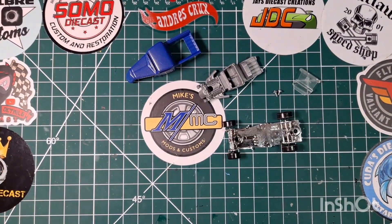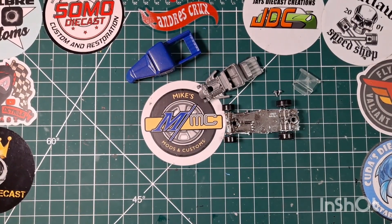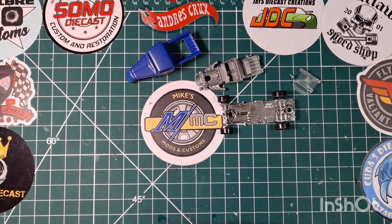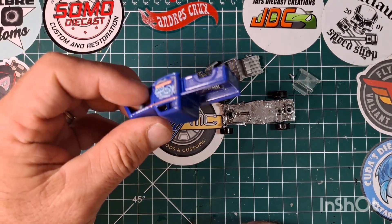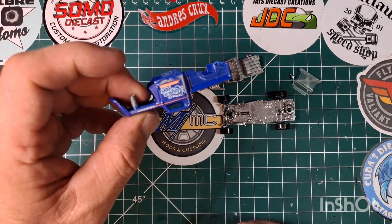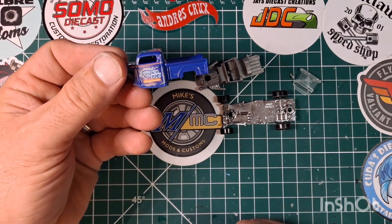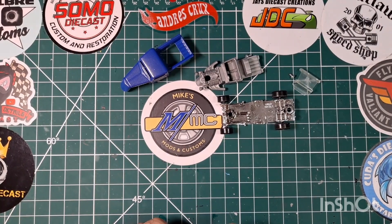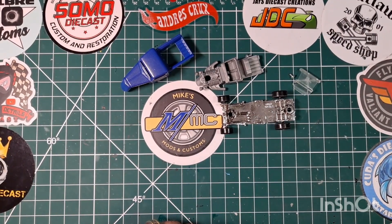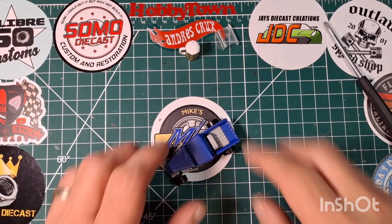I'm going to get these wheels off and get this into the cleaner to get that chrome stripped off. I don't think the body is going into the stripper — I think I'm going to do an old-school weathering kind of thing on this paint scheme. We'll see what comes up once we get this stuff out of the cleaner.